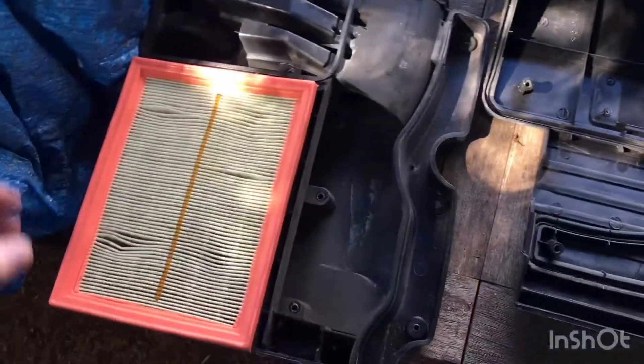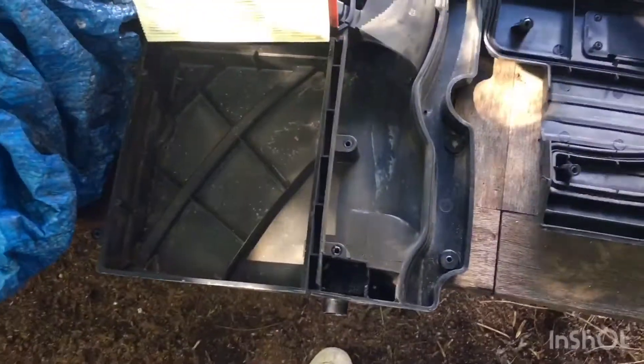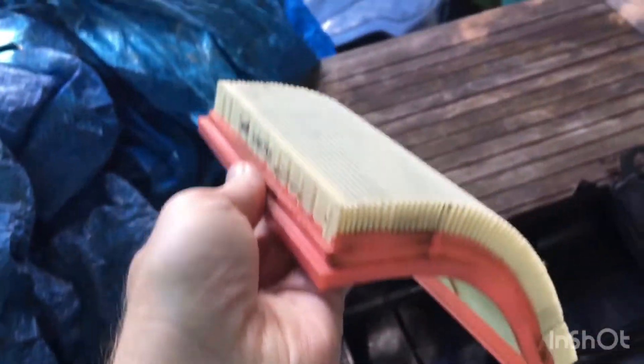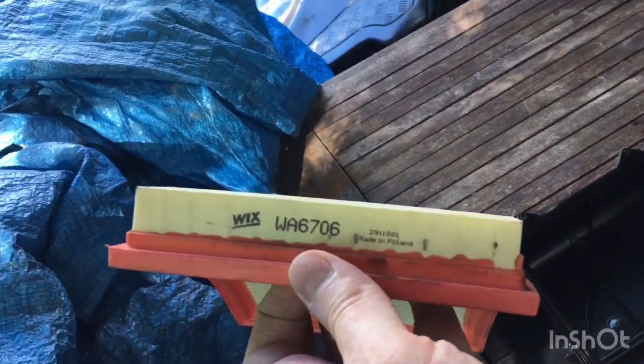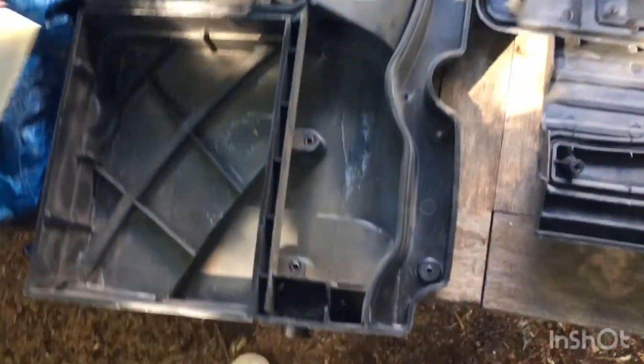The air filter. Not too bad. Might get a new one - the air filter.